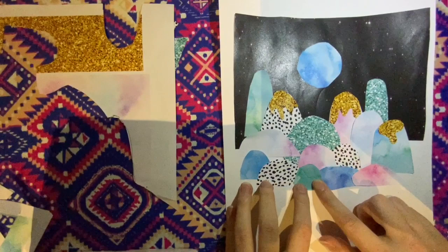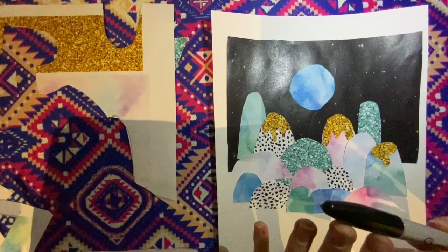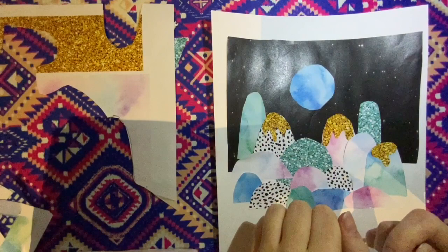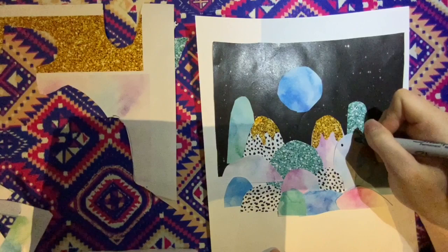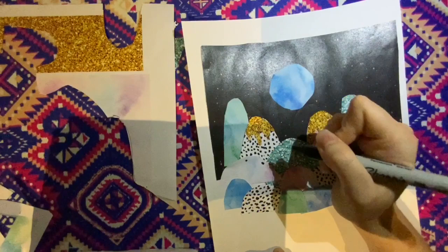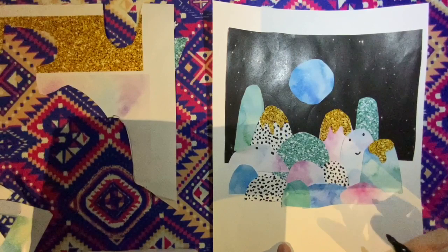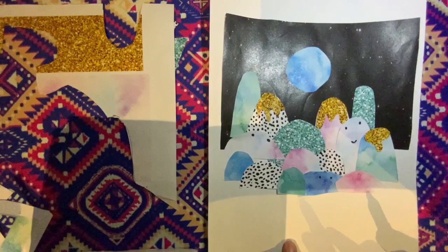The next thing you might like to do — and this is an optional step — if you have a sharpie, a black pencil, or a texta, you can add little smiley faces on the mountains, because that's another aspect of Laura Blythman's work. Choose some of your lighter mountains to do this on. You don't want to do it to every mountain, just a couple. Put one little eye, another little eye, and a little smiley face. You might have one looking at the other mountain — you can give it just eyes and no mouth. You can even add it to others if you like.